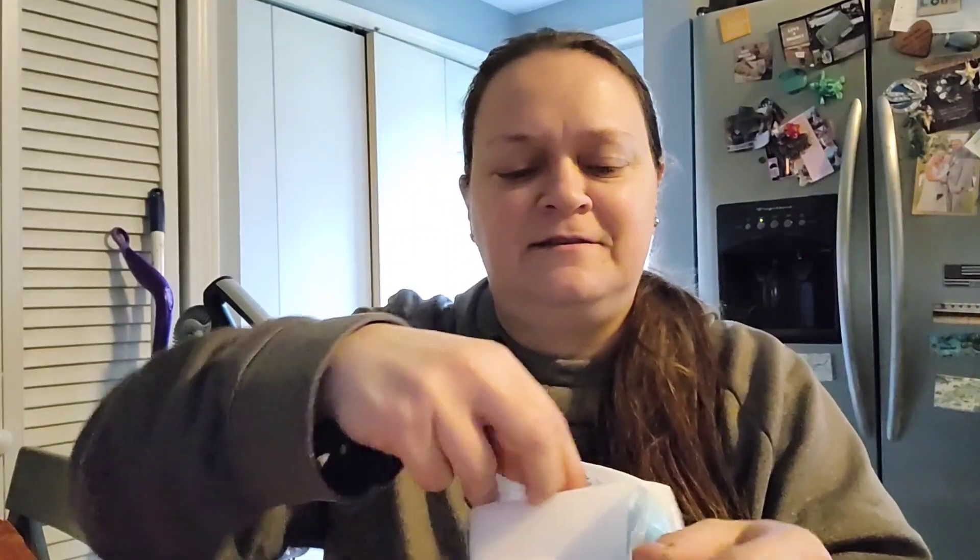I thought it was going to be two stacks but they're loaded in, so a little smaller than a magic eraser. They feel like a magic eraser and they definitely rip like a magic eraser, but I'm going to give it a try and I'll let you know what I think.